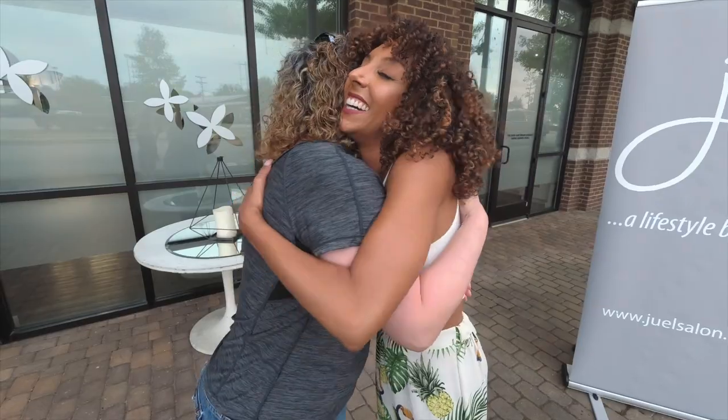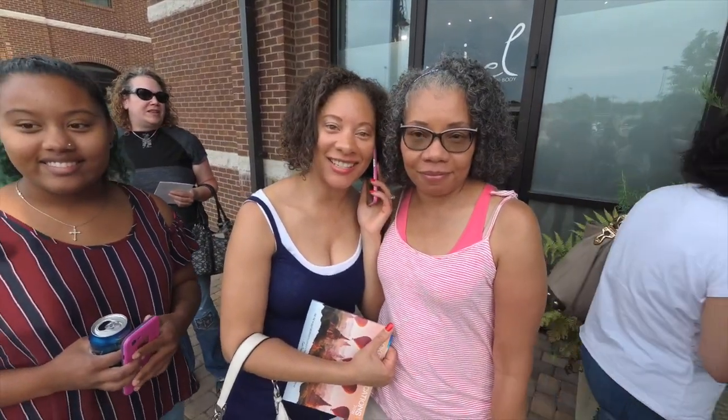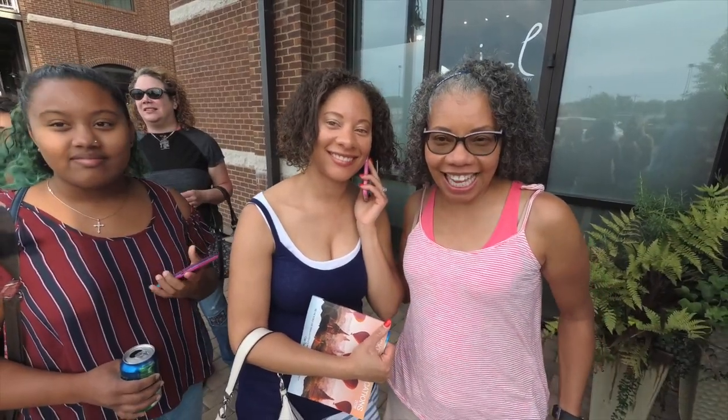Where did you drive from? Atlanta, Georgia — drove all the way from Atlanta to Tennessee to see me. Thank you so much! And you came from? Washington State — Seattle, Washington. That is crazy. That is dedication.